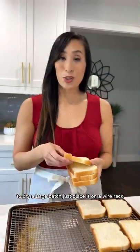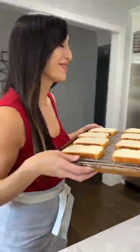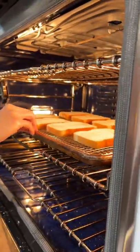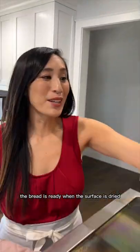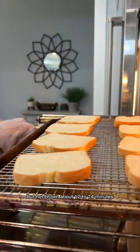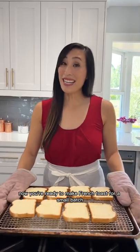To dry a large batch, just place it on a wire rack set in a sheet pan, then bake at 300 degrees. Flip the bread over halfway through drying. The bread is ready when the surface is dried but not browned, about 12 to 14 minutes. Now you're ready to make french toast.